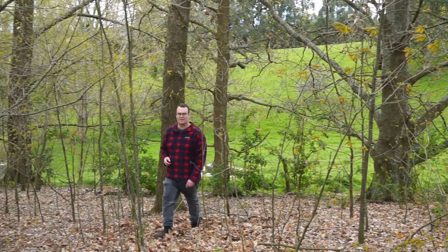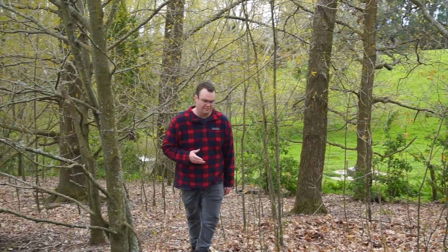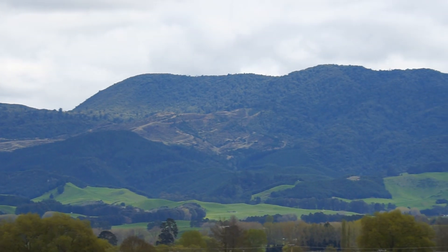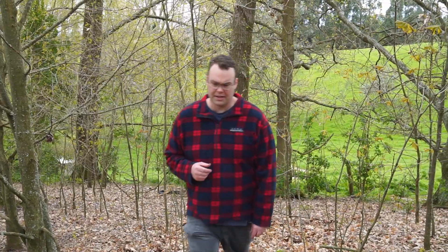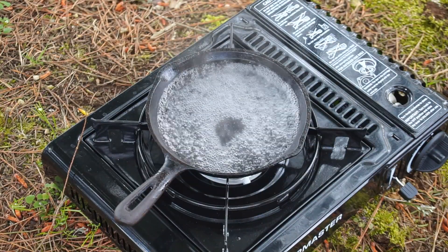The year is 2047. The world is unfortunately at war and you've had to flee to the mountains. To survive you need the basics: a stove for cooking food on and so you can sterilize water so it's safe to drink. But there's a problem about to hit you that's going to push you to breaking point.